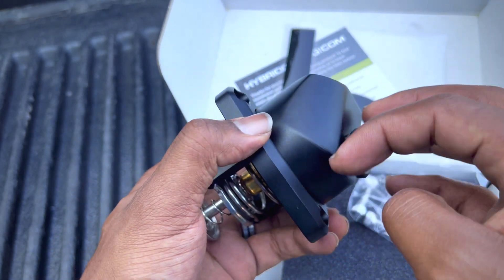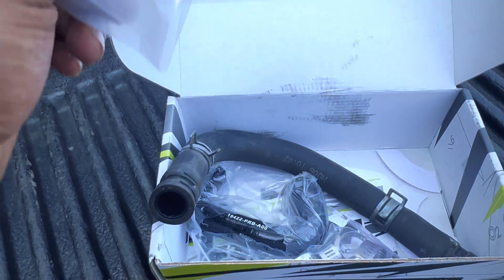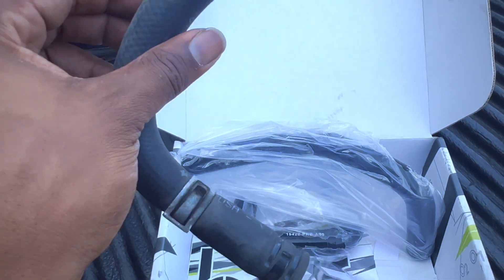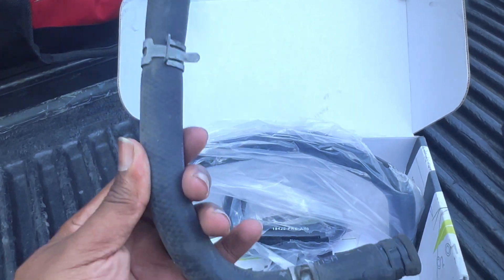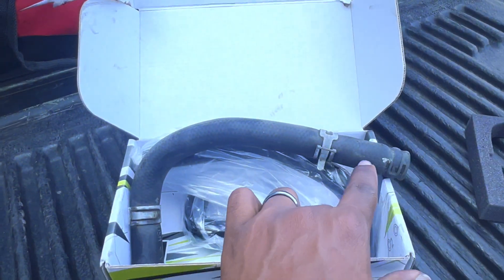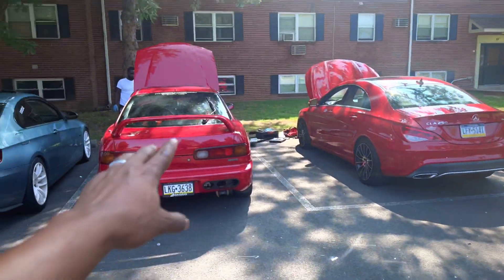The next thing I want to address is these oil cooler hoses. I'm pretty sure I got the wrong part, but we're going to find out. I got this off my other engine — I'm going to swap it out. This one is a recirculation hose and it's in better shape than the one I have, which has a huge slit in it, so I'm going to swap it out.